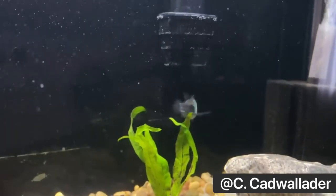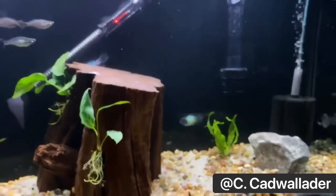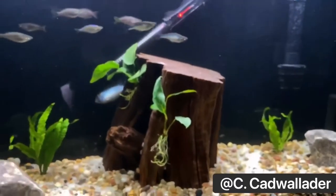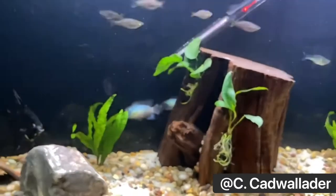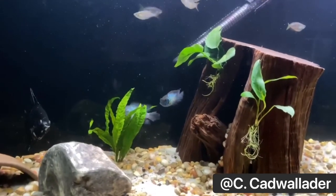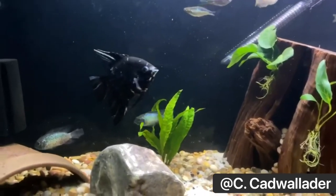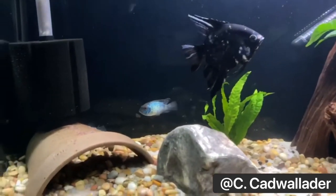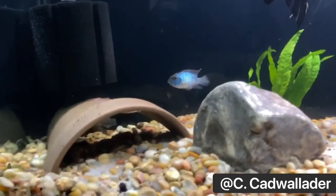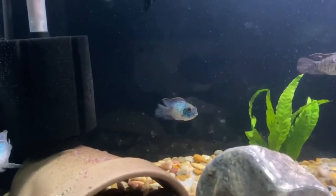This is my buddy Chris's tank, and this is an ideal setup. The only thing I would maybe change is go with a darker substrate, because these Electric Blue Acaras — like Jack Dempseys — these blue-colored fish really explode in coloration when you go with a darker-colored gravel. But you can go with light too, because they both have their cool features.